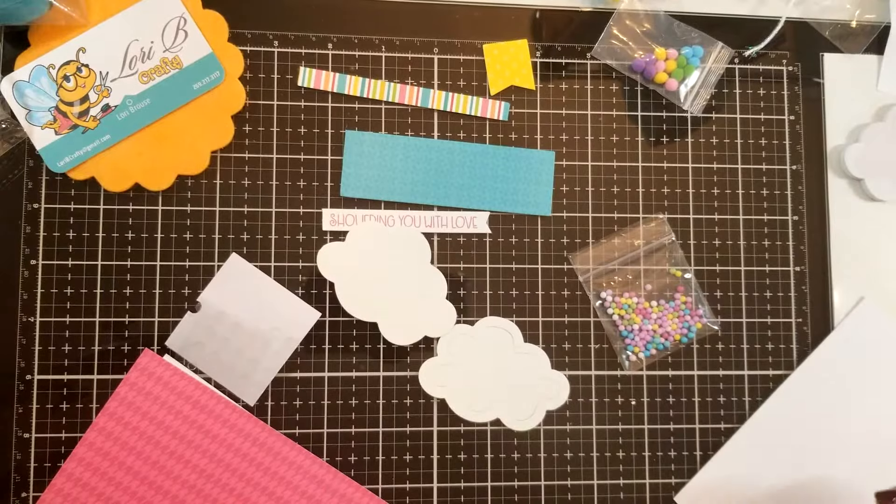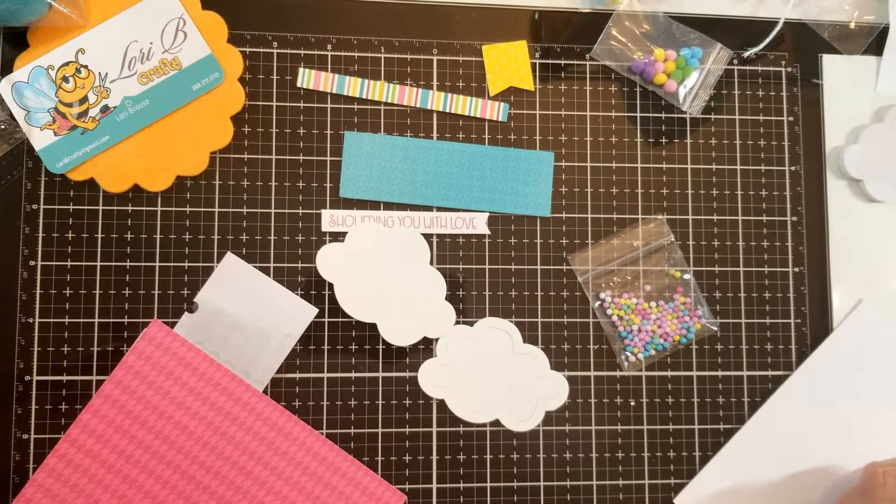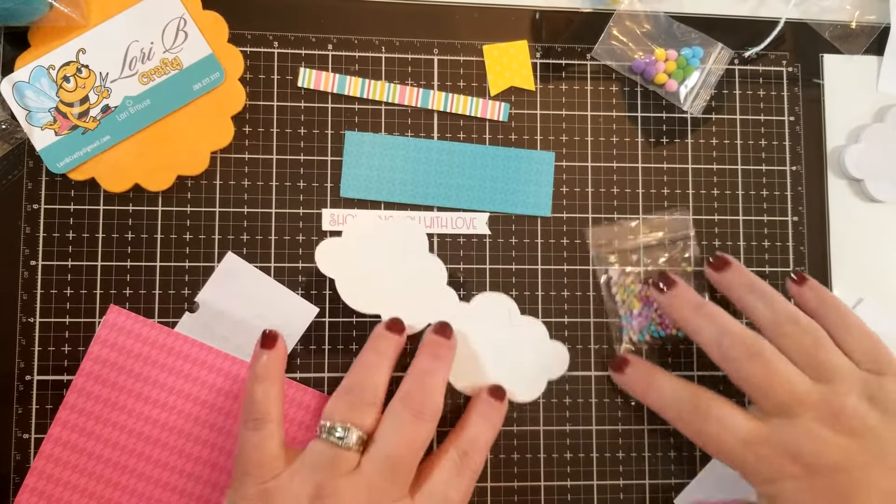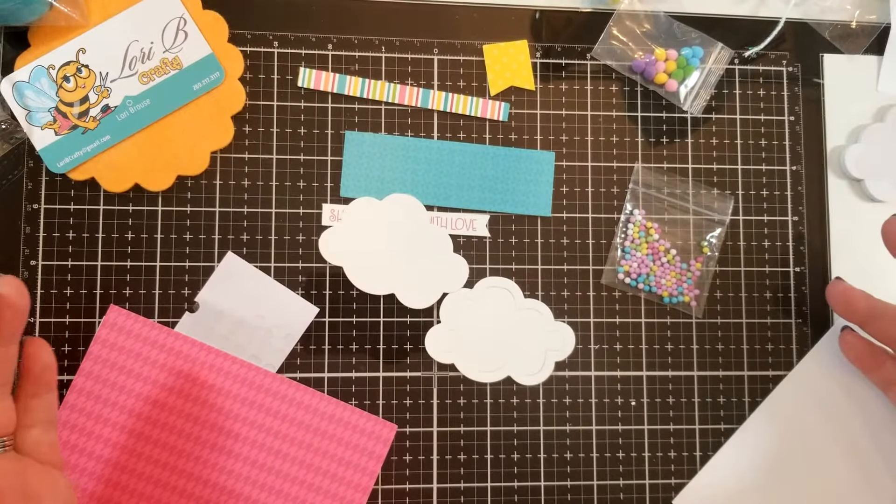Scrapbook isn't really a fair term — I think a better term would be paper crafter or artist. There's all sorts of paint mediums, just everything that you can think of. In addition to the sales stuff, they also have lots of classes.